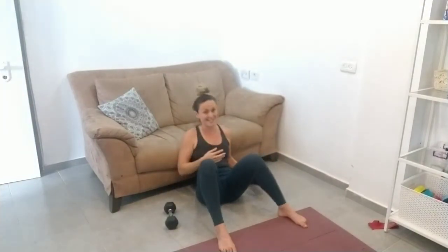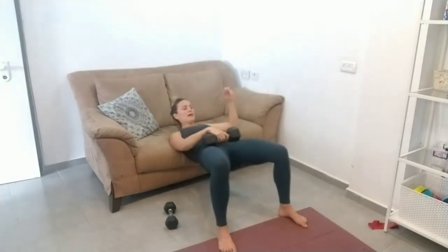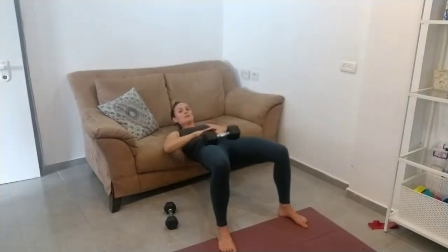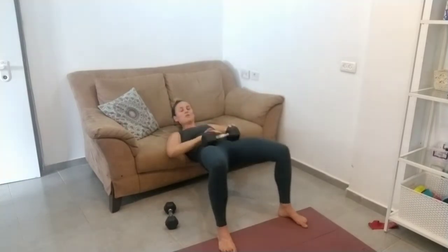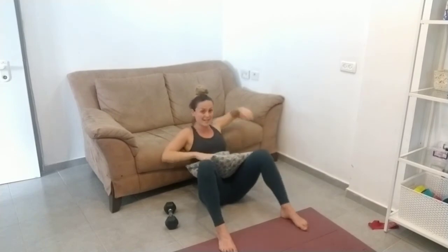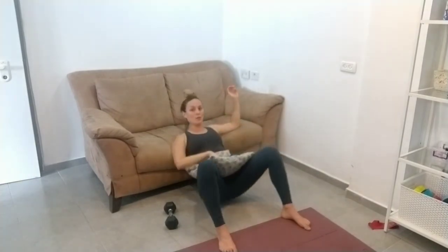Then you're just going to do your hip thrust just like you were doing before, extending all the way up. When you're ready you can go up to a heavier dumbbell — this is an eight kilo dumbbell — and do the exact same thing. You want to get a flat bit, not on the bones, just below the bones. There's a little groove there, and we can kind of just place it there. If it's uncomfortable, you might want to start using a pillow or some kind of padding.